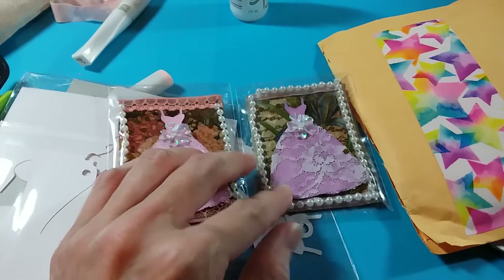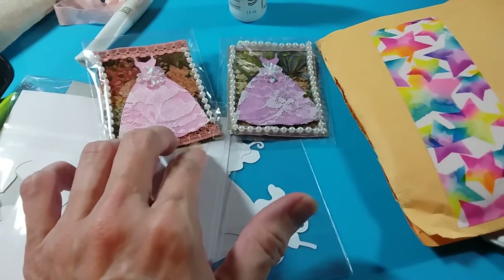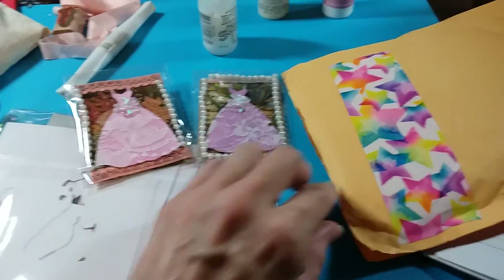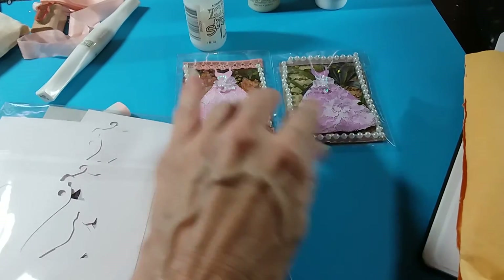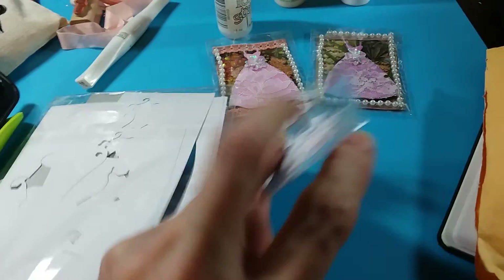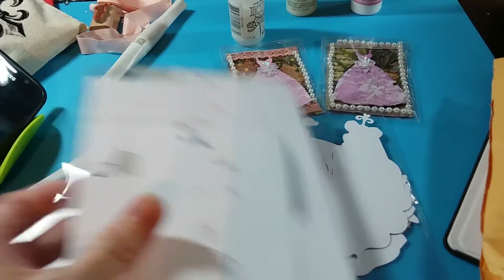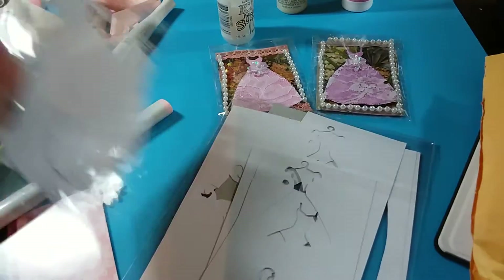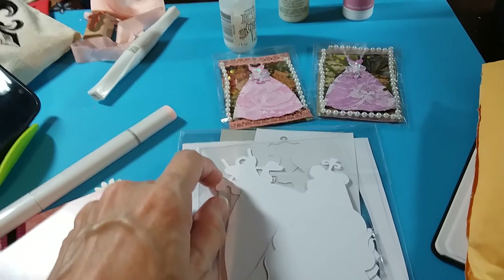Thank you very much, Teresa — wonderful to meet you, welcome to my channel, and thanks for participating! I hope we get to do more projects in the future and share more videos back and forth, because I enjoy watching yours and I hope you're enjoying watching mine. She'll be getting entries for the ATC and for the extra die cuts she sent, and her video response — so beautiful! That gives her five entries.